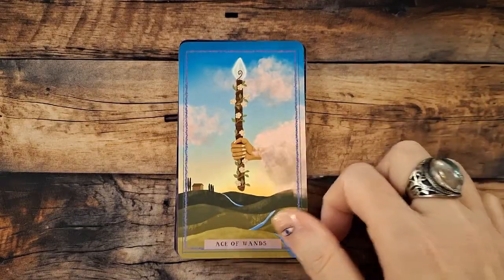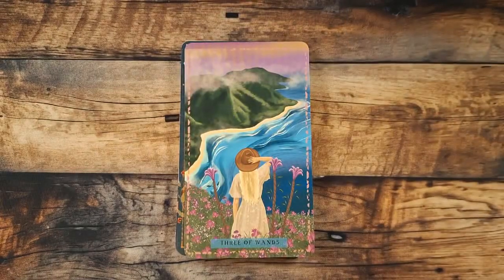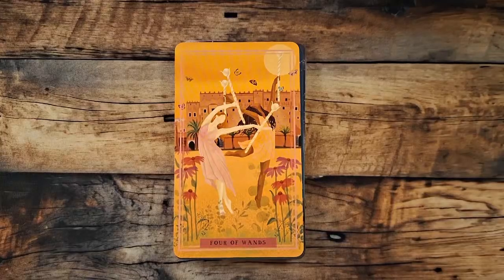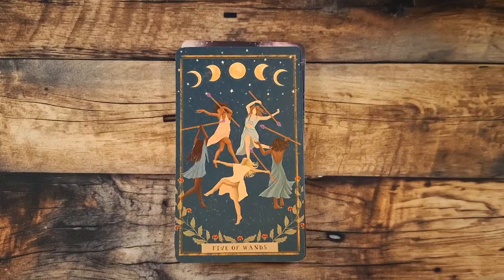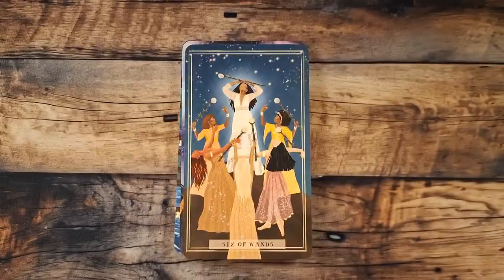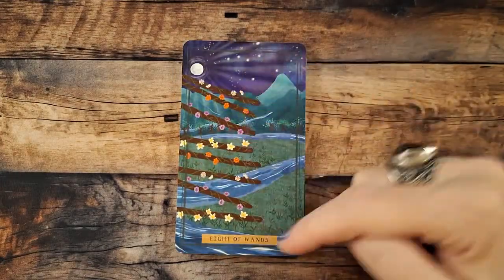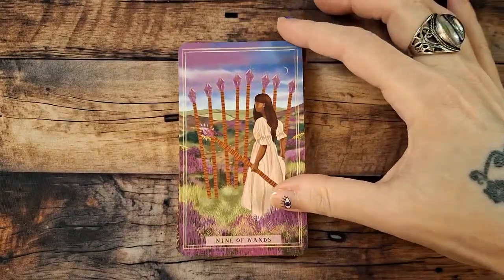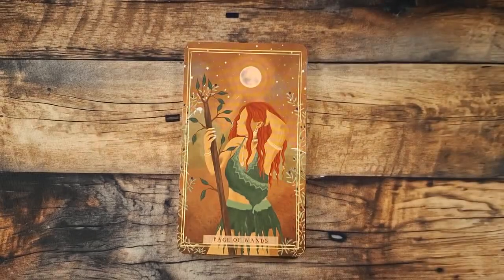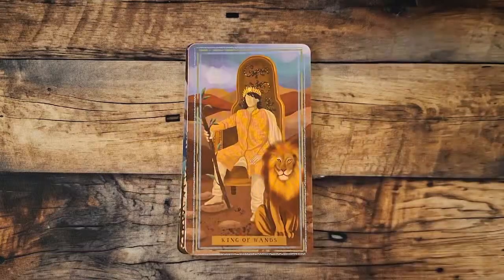And the Wands — our Ace. Two — oh, that's beautiful! Three. There's our Four. Five of Wands — I love it! Six, Seven. Our Eight — really pretty Eight of Wands. Nine, our Ten. Pretty traditional — I like that. I love the colors. Our Page, our Knight, our Queen, and our King.